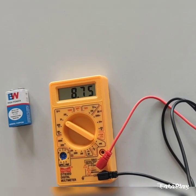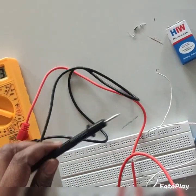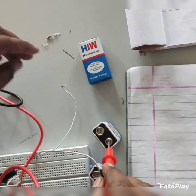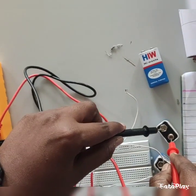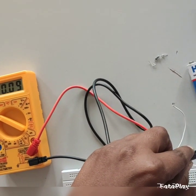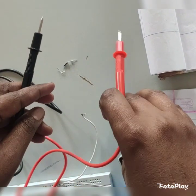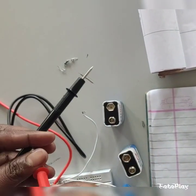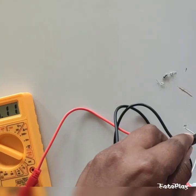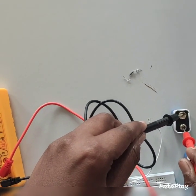This one is showing 8.75 volts. Like that we can measure other batteries also — positive to positive and negative to negative. This one is showing 0.17 volts because this is an already consumed battery. One more battery: this one is showing 6.10 volts. Like this we measure the voltage of batteries.